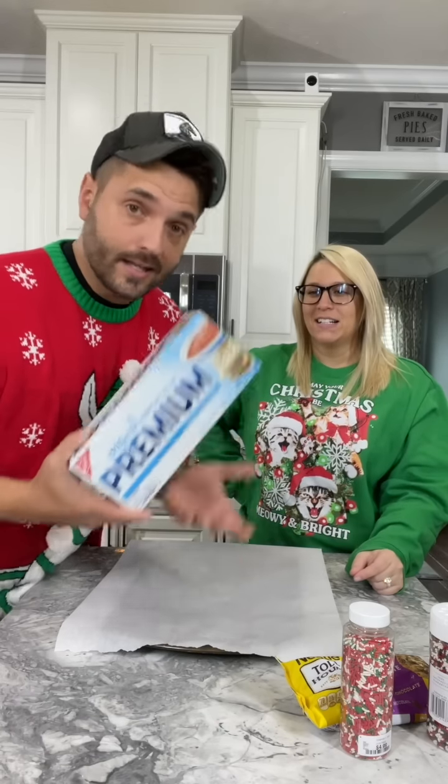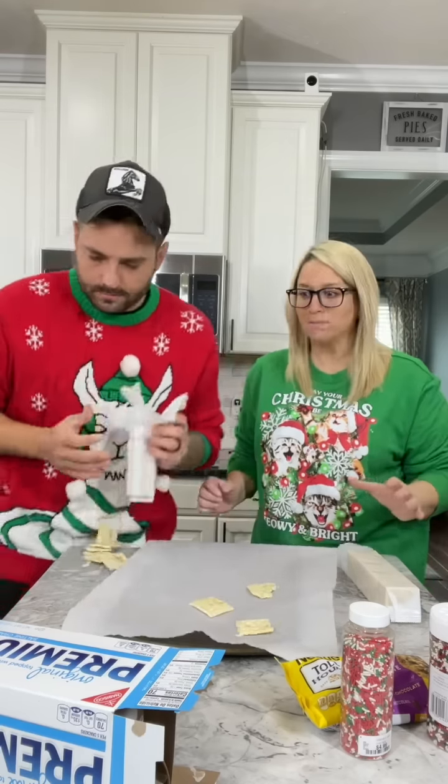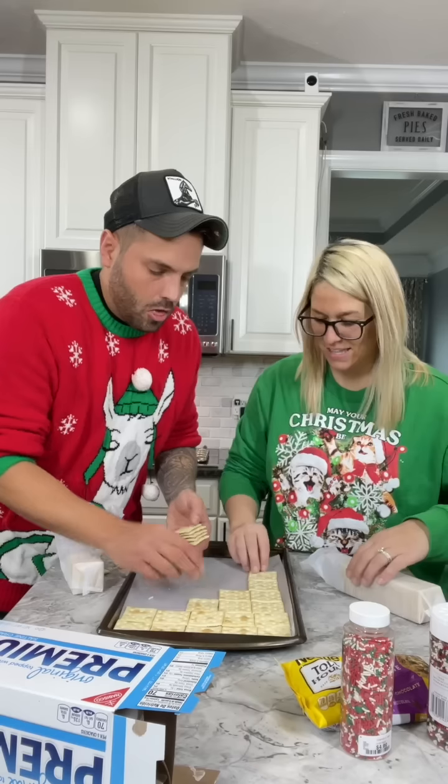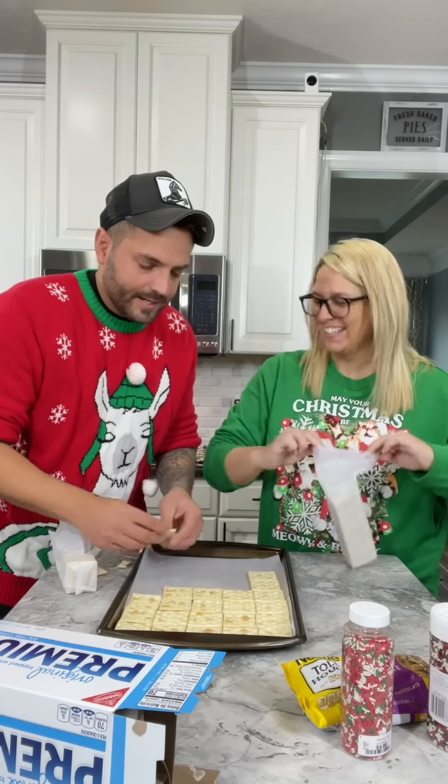First things first, we've got to line our crackers on the sheet. Or you could line the floor — that's fine. Crackers out of the pan and make a Christmas crack.